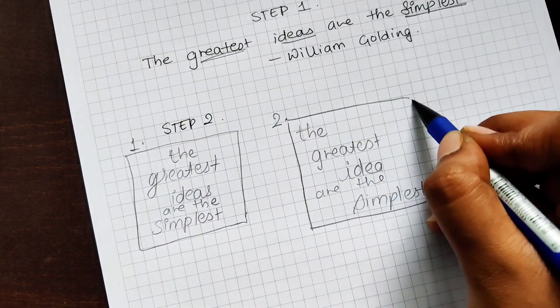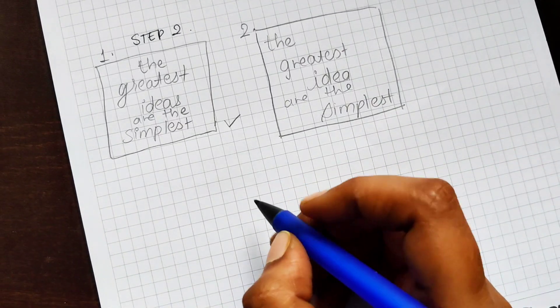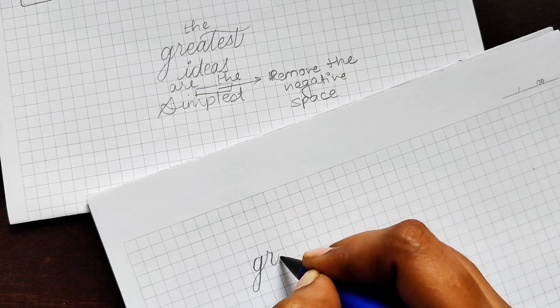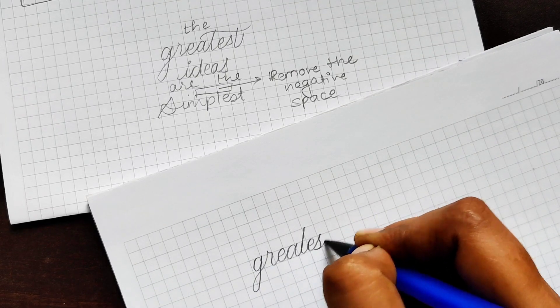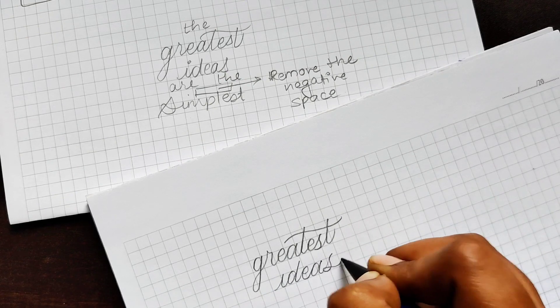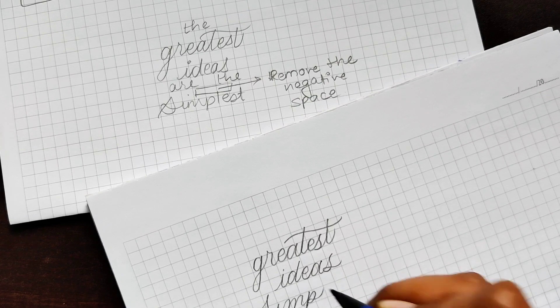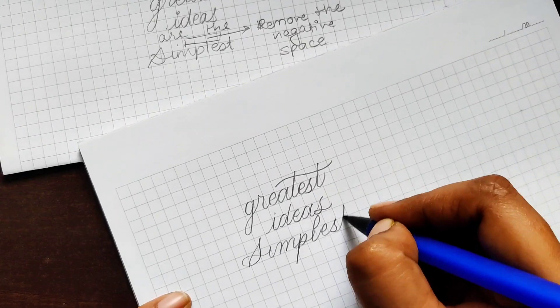After making multiple thumbnails, select the one you like the most and go further with it. Create a proper guideline and apply the calligraphy or lettering style that you want. Try to remove negative space when you write down the letters.